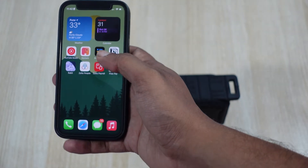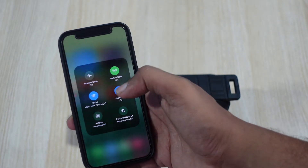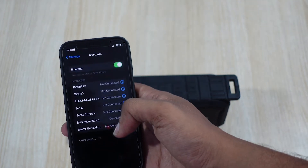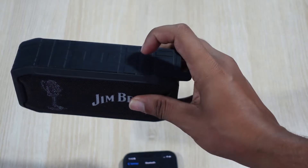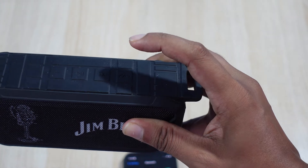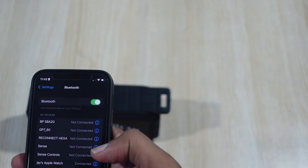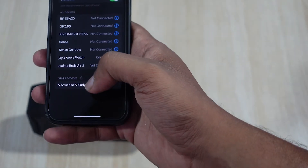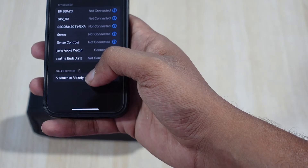Now let me show you how to pair the Melody speaker to your phone. I have my iPhone here and it's not currently paired. Go to Bluetooth settings — we're already there. Switch on the speaker, and your iPhone will find the speaker. As you can see, it appears as 'Macmelize Melody'.